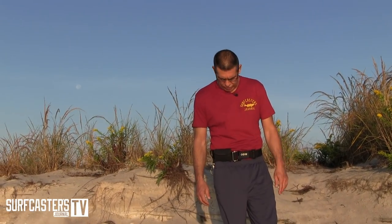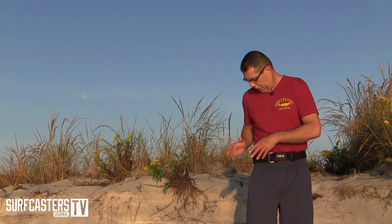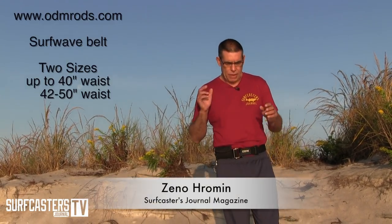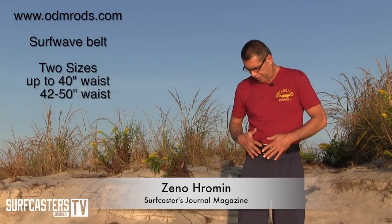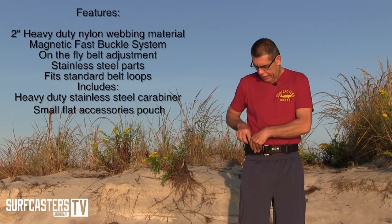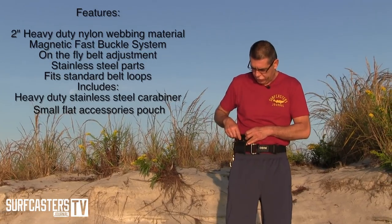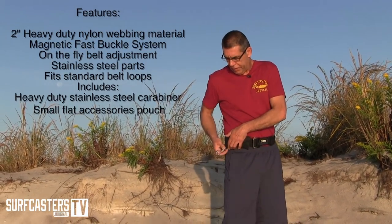I'm Zenoch Roman for the Surfcasters Journal. I wanted to show you the new product from ODM — a new surf belt. It comes in two sizes; you can go to their website to see the sizes. The belt comes with this little leader wallet. I call it my 'god forbid' leader wallet because I always keep a leader here so I don't have to dig for it in my bag when I have to change it. It also comes with this carabiner clip.